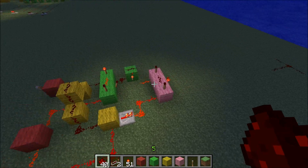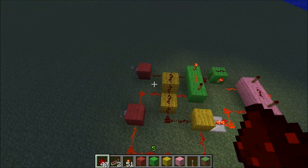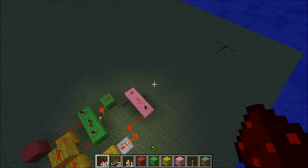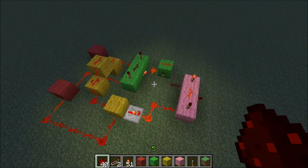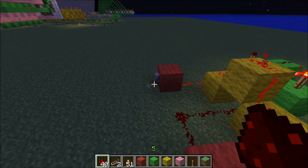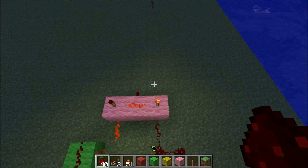There we go — one is one, that's an output for one. But one and one is two, and we can't really do anything with that yet. We need a second half adder — we want to add a carry out and also have a carry in.